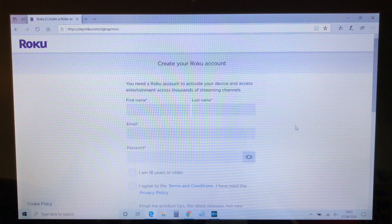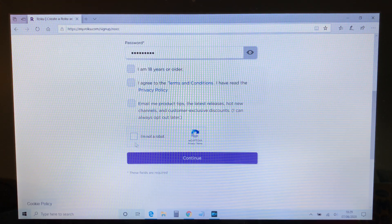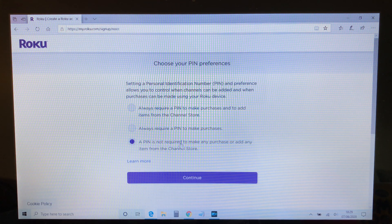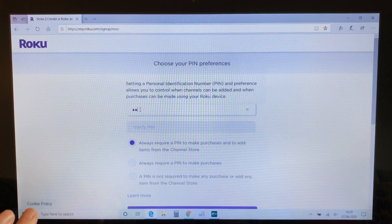Now you can enter your personal details and create a login password. After clicking continue, you can decide whether to set a four digit PIN for further security, and then click continue again.